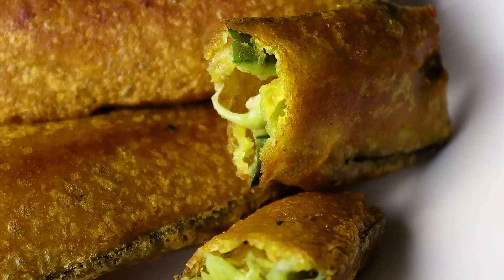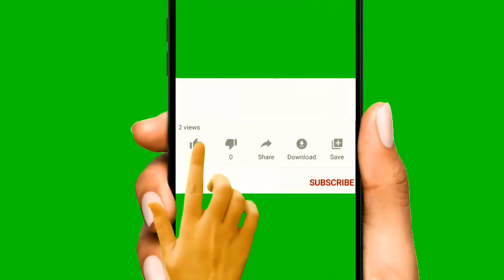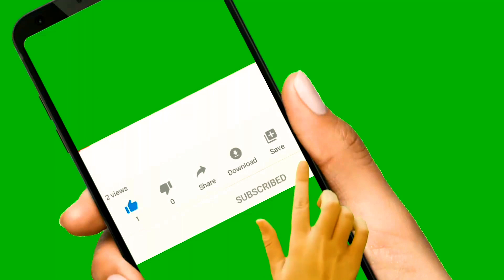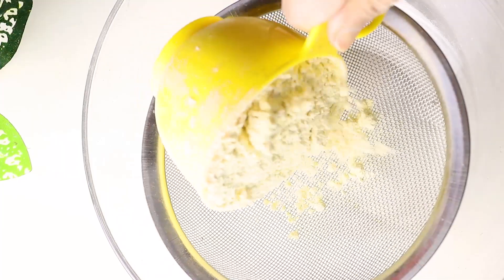Good morning. Today we will be ready to use the bagad bagu recipe. We start by mixing the bean seed, one with the bean seed, another one with the bean seed.